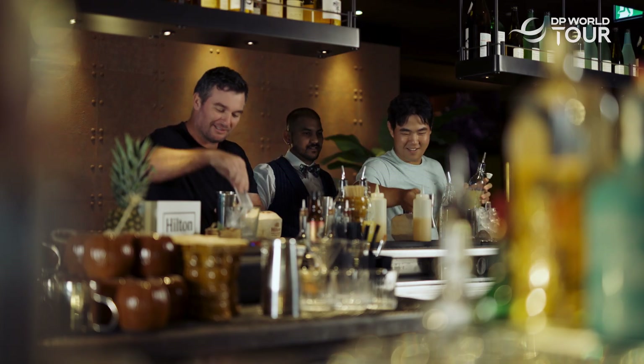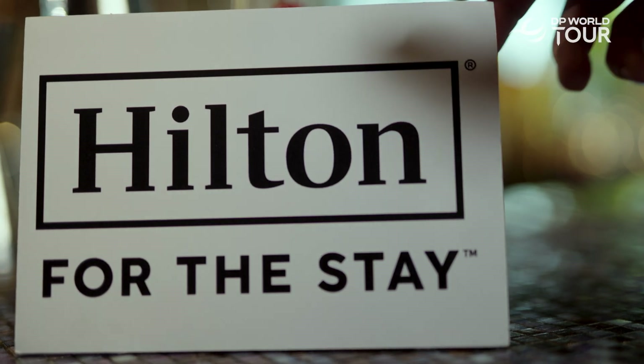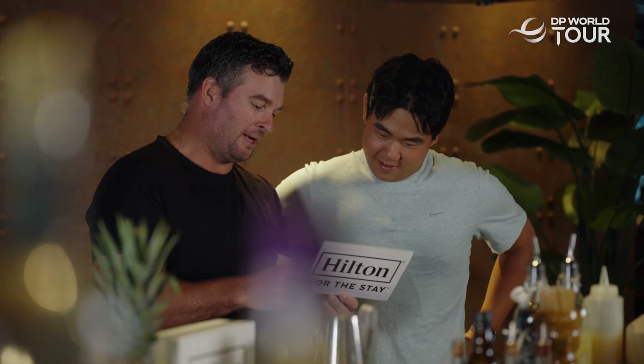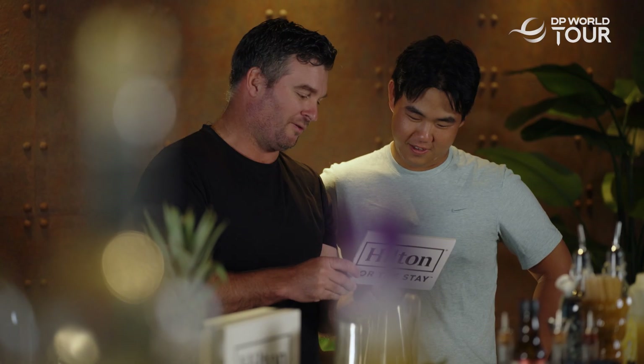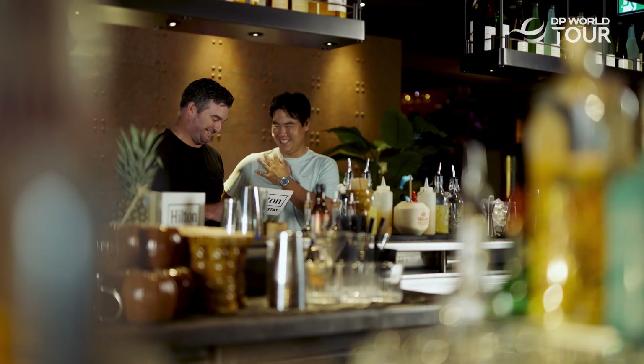You're a pro at this. I've had a whole lot more practice drinking than you have though. Tom and Ryan, today you'll be competing against one another to make the perfect pina colada. Your instructor will be one of Hilton's highly trained mixologists who will first show you how it's done. This is gonna be interesting.